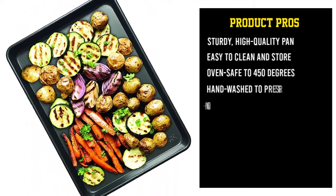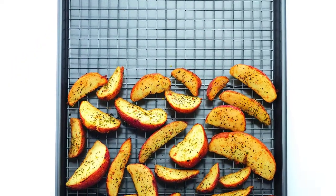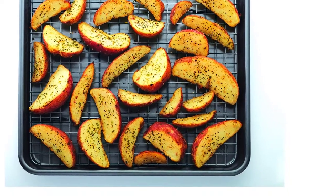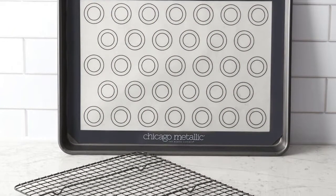Even when cookies aren't on the menu, the mat makes cleaning easy. The rack can fit inside the cookie sheet for roasting or crisping in the oven, or can be used outside the oven to hold breaded foods before frying. It can also be used as a cooling rack for freshly baked cookies, pastries, and breads.